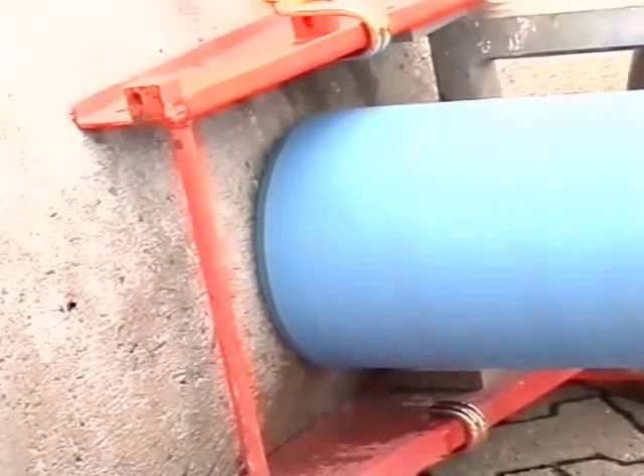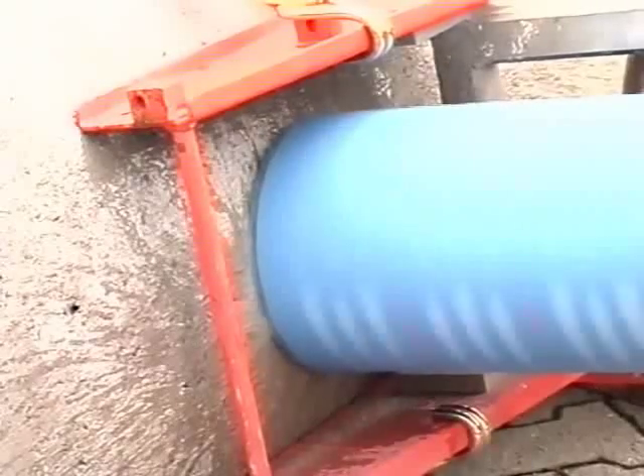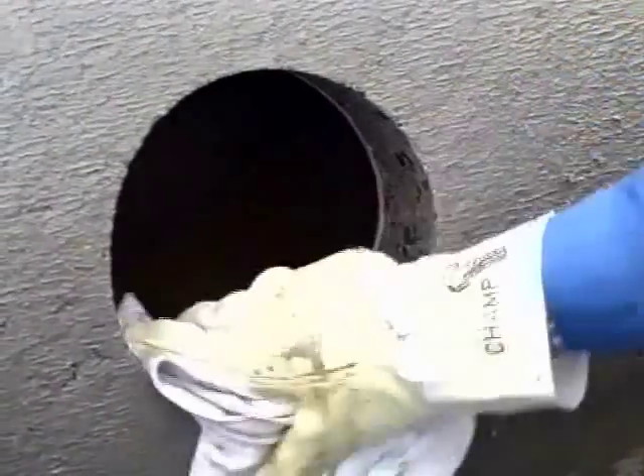The drill calyx must be selected to give a bore of 200 millimetres diameter. If the calyx bit is very worn down, it should be renewed, as a hole that is a few millimetres too small makes it difficult to fit the saddle. It only takes a short time to produce the hole. Remove the drilling sludge and any burrs.